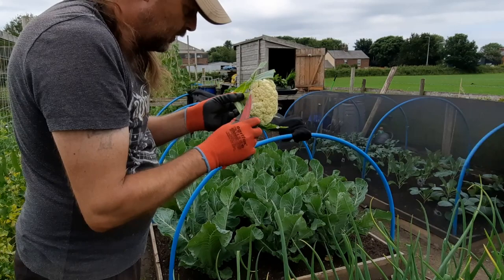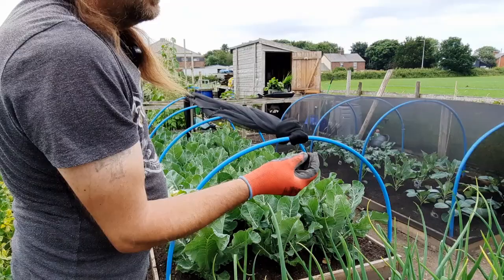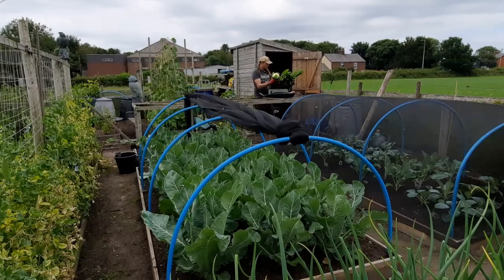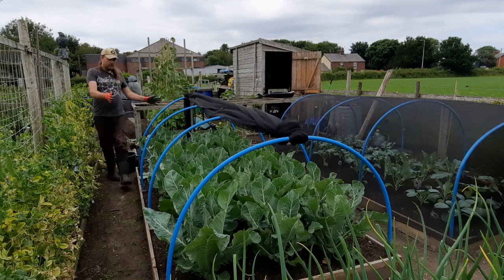You want to look underneath — that's where you're likely to see the slugs. I can see one there — it's just dropped down. These really tiny slugs are the ones that cause a problem. Best thing to do is just dispatch them. They have a role to play in the compost bin, but not in my raised beds.